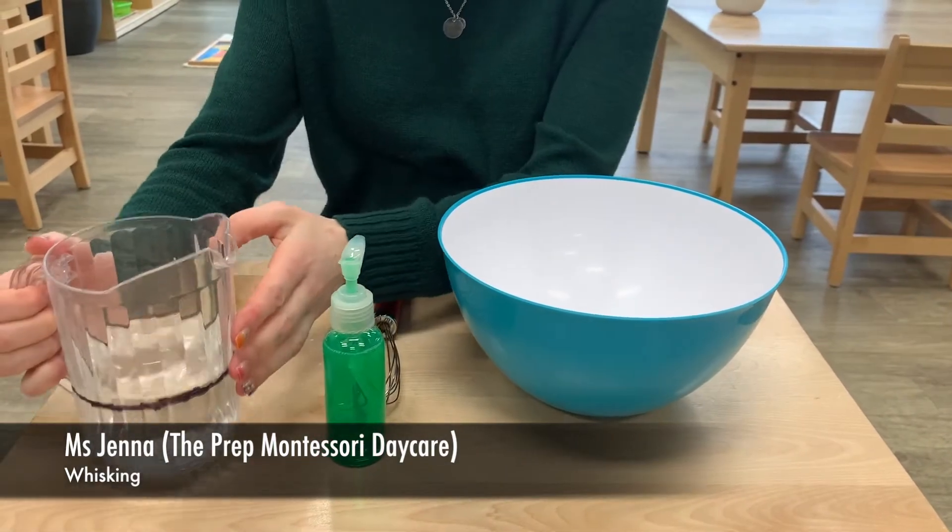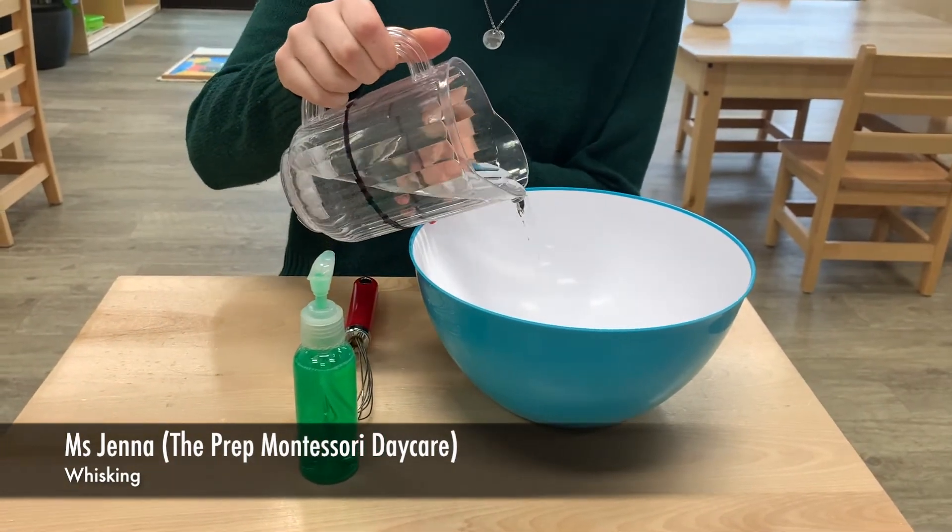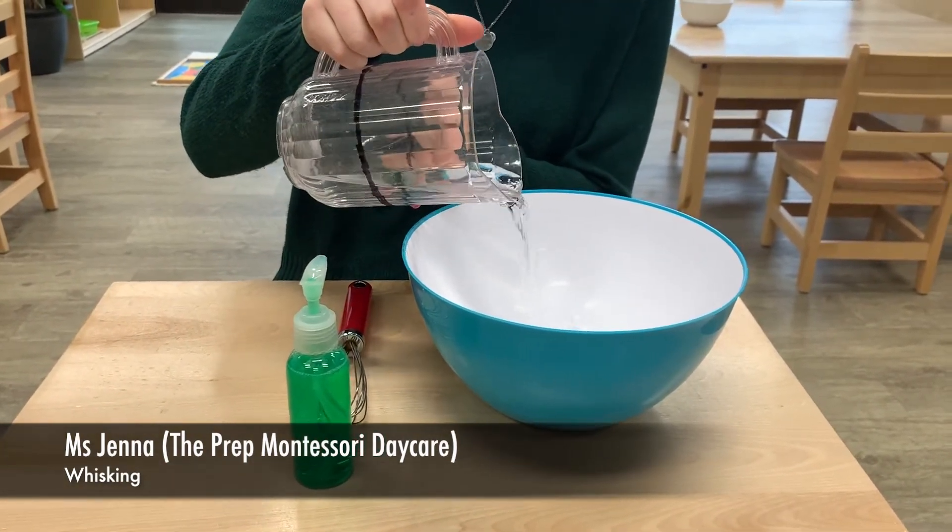You want to fill your pitcher up — or your jug or your cup — and pour it into the bowl using two hands, nice and slowly.